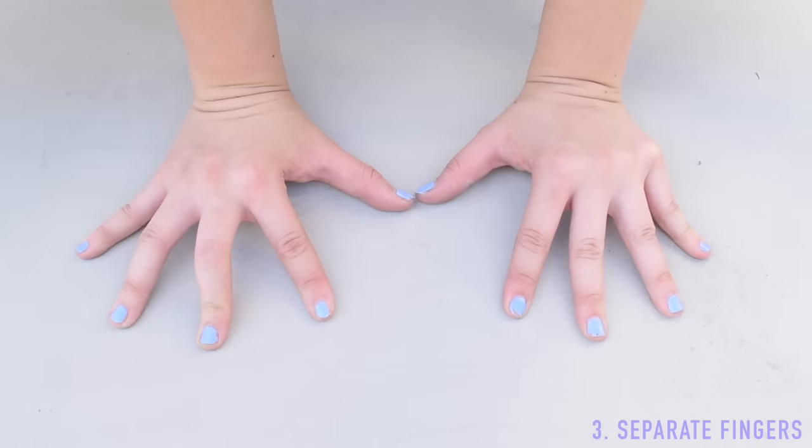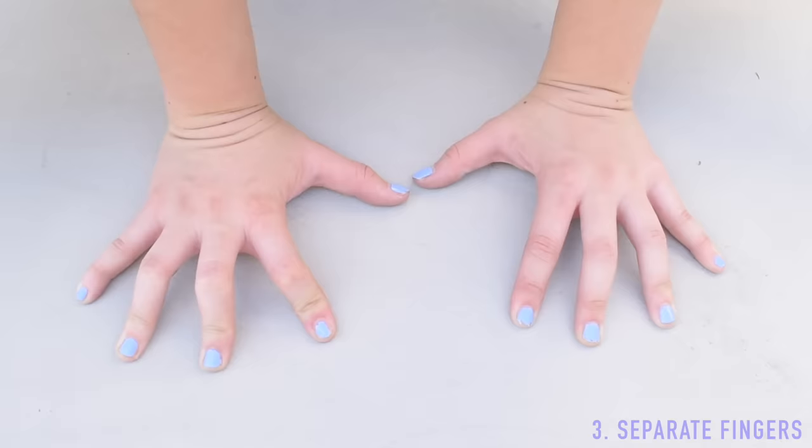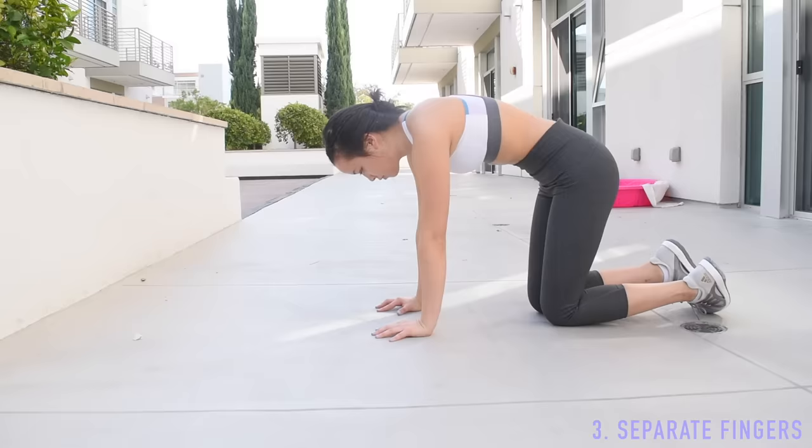Separate your fingers so you can grip the ground more easily. Think of it as a teeter-totter: when you begin to fall forward, curl your fingers at the front a little to push yourself back. If you begin to fall backward, shift your weight to the palm of your hands to fall forward slightly. You can also use your fingers to pull yourself back to center. Practice doing this on all fours to get a feel for it.